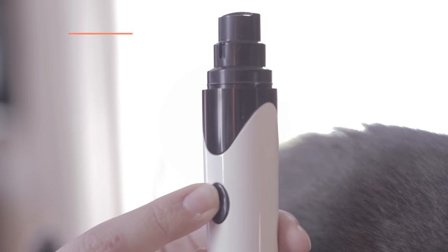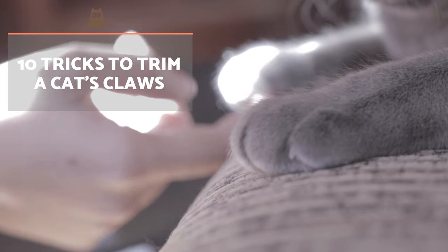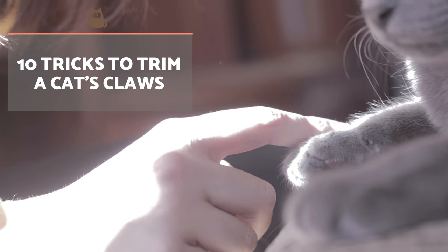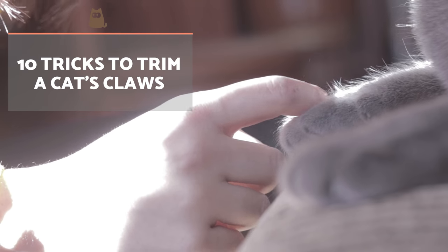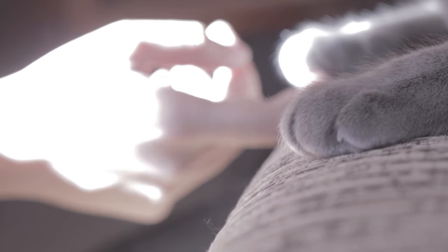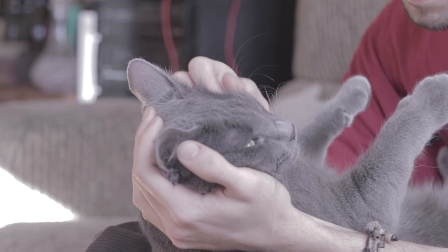Now you know how to trim a cat's nails, we'll show you some extra tips to make the procedure more comfortable and simple. Regularly touch the pads of your cat's paws to get them used to being handled. Avoid cutting your cat's nails when they are especially agitated or stressed, as it is important for you to be calm as well. Associate the trimming of their claws with positivity by petting them, speaking reassuringly, or even using pheromones to calm them.